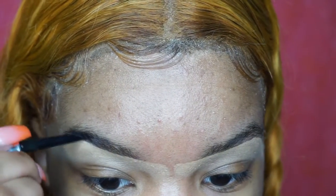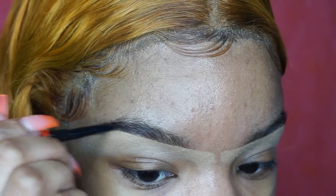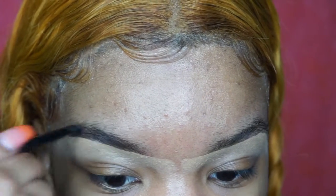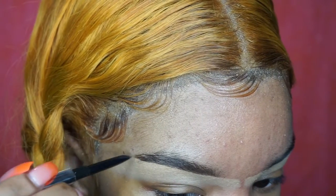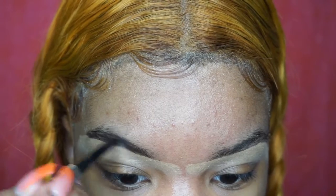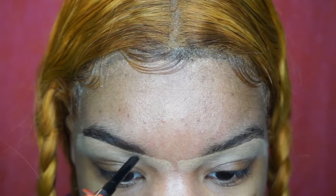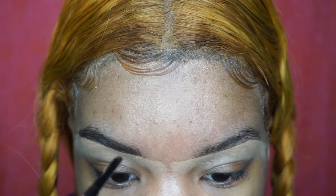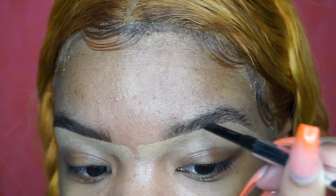I got it in the 4.5 shade and I just do hair-like strokes on my brows — I don't color it in. It's best, in my opinion, to do hair-like strokes when doing your brows because that makes it look more natural and more realistic. I'm just continuing that throughout my whole brow, doing hair-like strokes going upwards and really flicking them out.